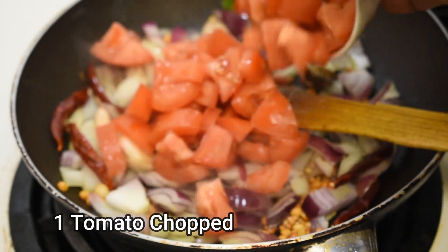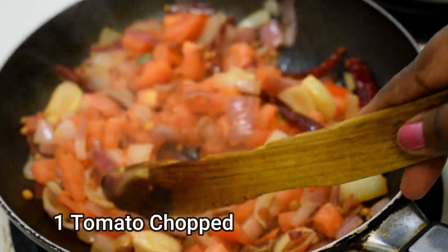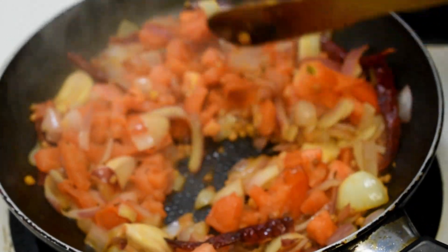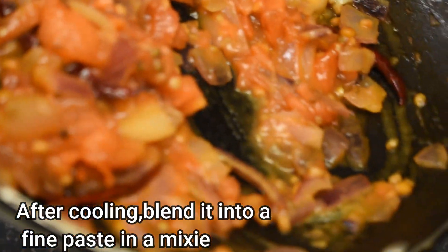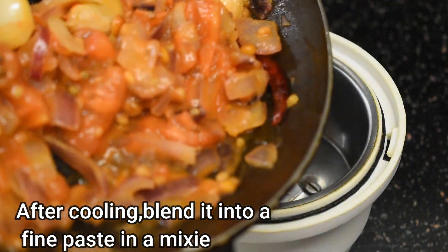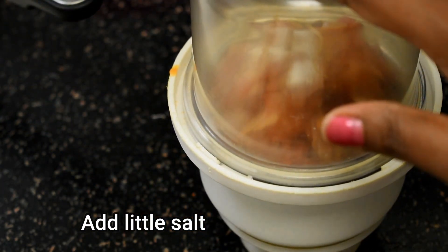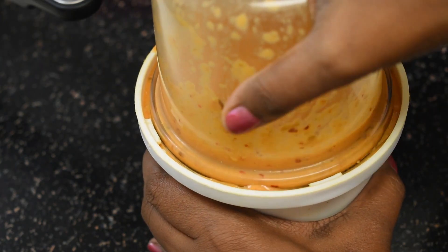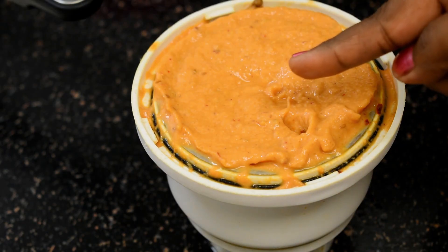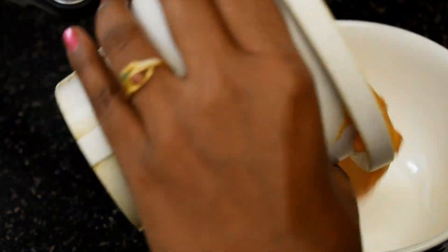Add 1 chopped tomato and fry until the tomatoes become a little soft. Everything seems to be well cooked — switch off the flame and let it cool completely. After the mixture is cooled, put it in a blender jar, add some salt, and make a fine paste. It comes out like this — if you want a little liquid consistency, you can add a little water. Put it in a bowl.